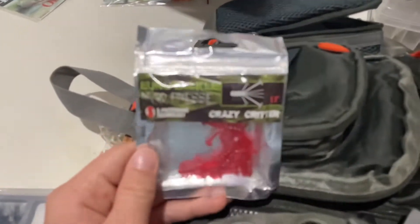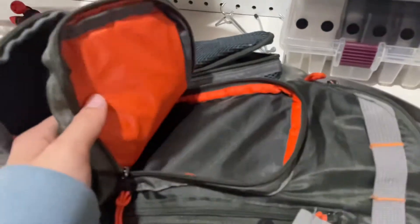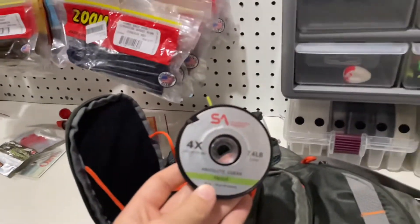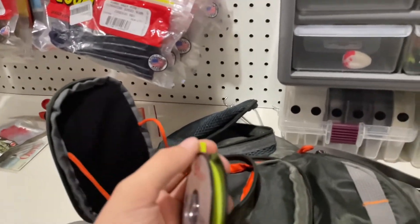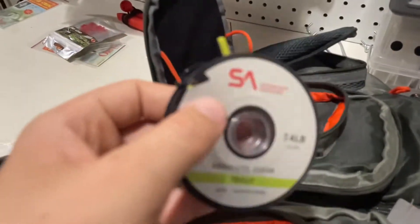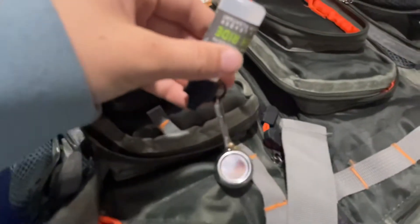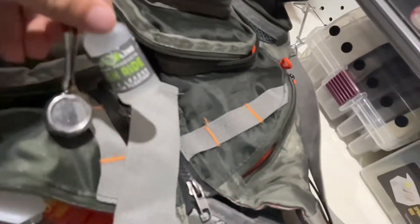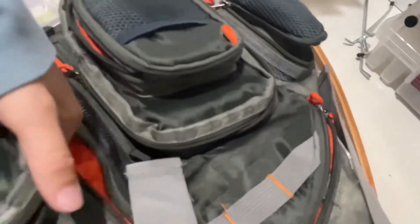Then there's some random stuff — I don't know why they're in here, but could use them. Then we have some Scientific Anglers tippet — this is a really nice spool, good for the end of your line. It's got a little cutter in there, which is actually really nice. And then we have some floatant on the little tractor thing — I really like that because you can't drop it in the water.